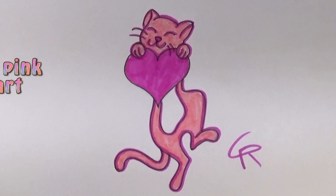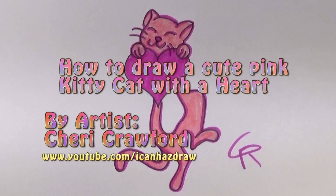Hi everyone, this is Sherry and today I'm going to show you how to draw a heart with a cute pink kitty cat.